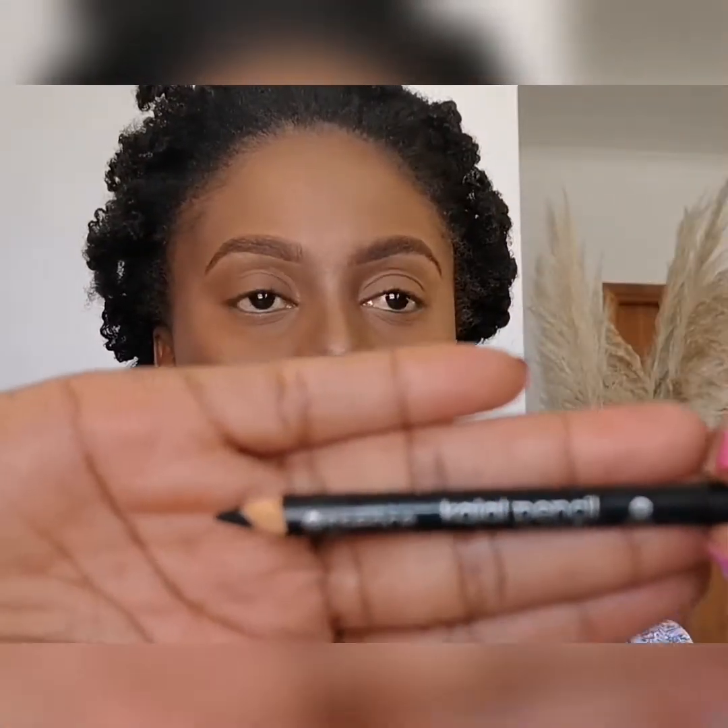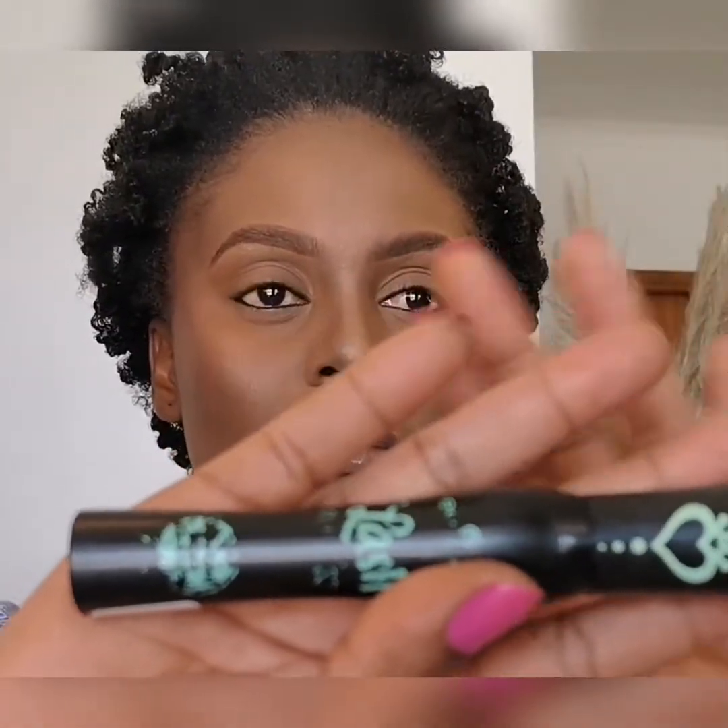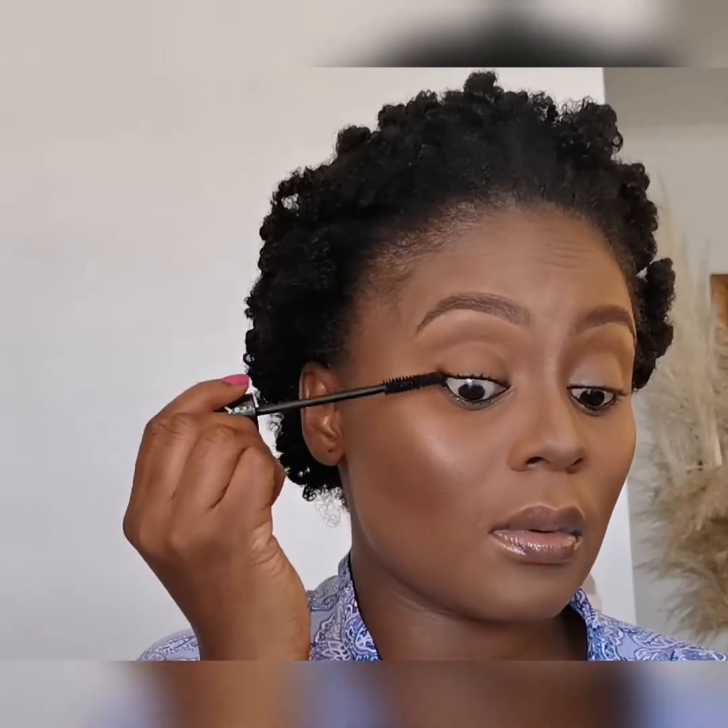Now I'm going in with an Essence kohl pencil in a black color. I know that looks scary but it is not painful at all. I'll go right ahead and use an Essence Princess mascara.